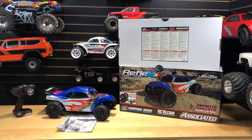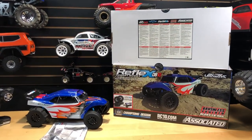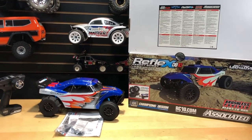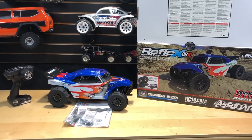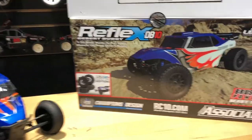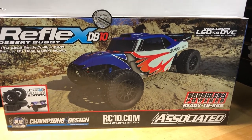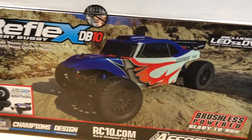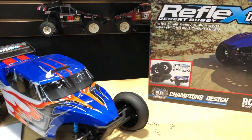What's going on guys, Joe with OMGRC.com here. Today I have the Team Associated Reflex DB10 paddle tire edition. I've already taken the liberty to take this thing out of the box for you guys. It comes in four different models — with the LiPo and charger, or with paddle tires, or these particular tires — so four different combinations, which is pretty cool.